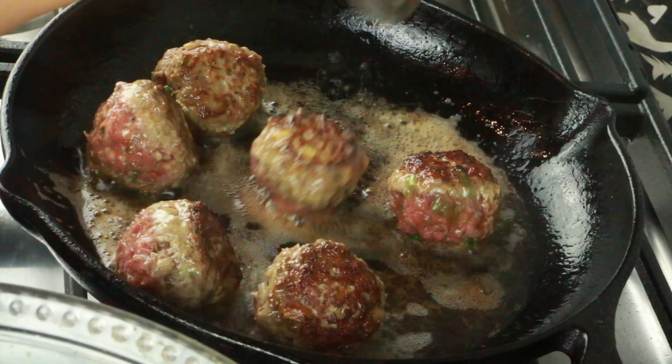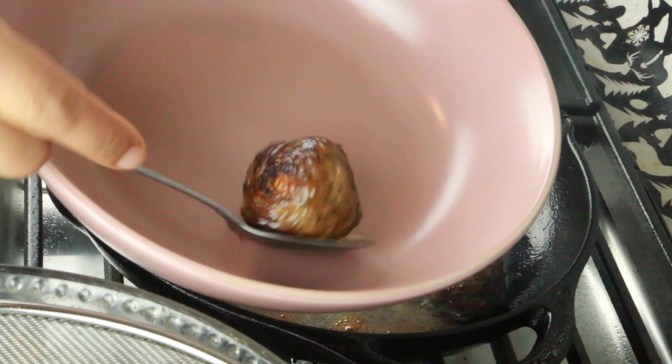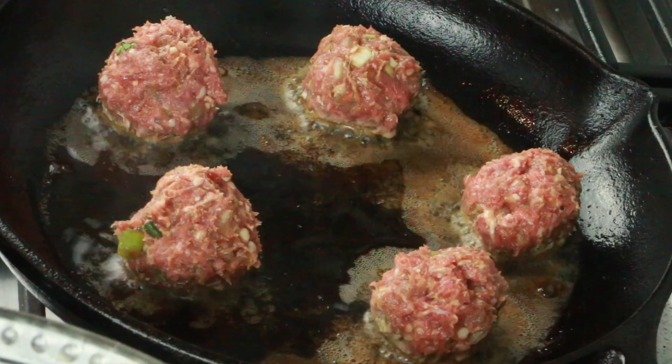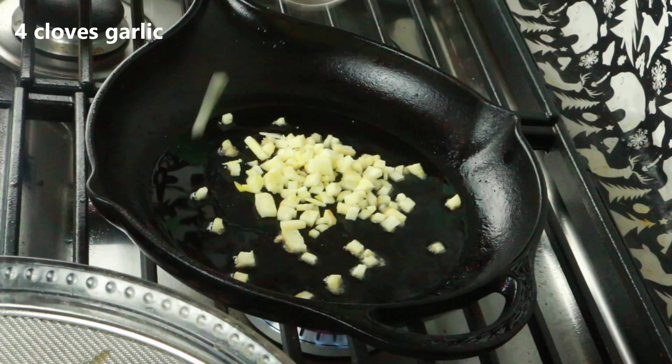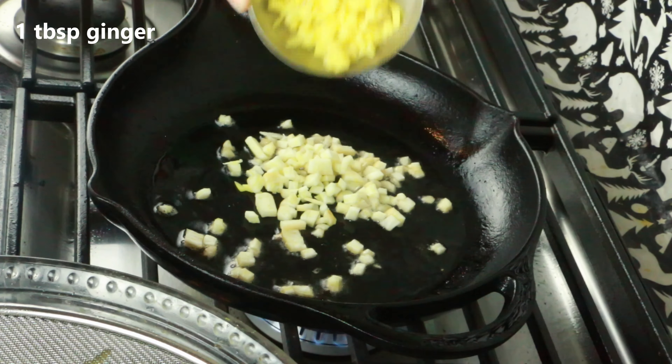Here I have three tablespoons of coconut aminos, but you can definitely use soy sauce. One tablespoon oyster sauce, a quarter cup of honey, one teaspoon chili garlic paste — homemade, but you can use any kind of chili paste you can find. Go ahead and mix them until it's all well incorporated. In a skillet, I'm adding one tablespoon oil.